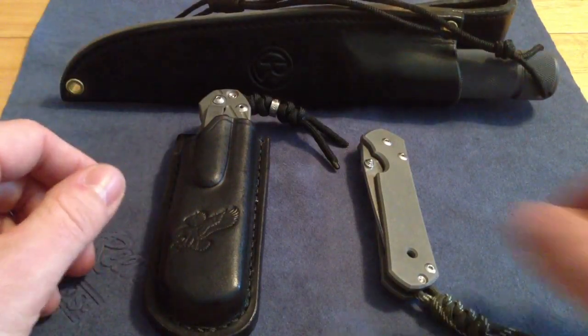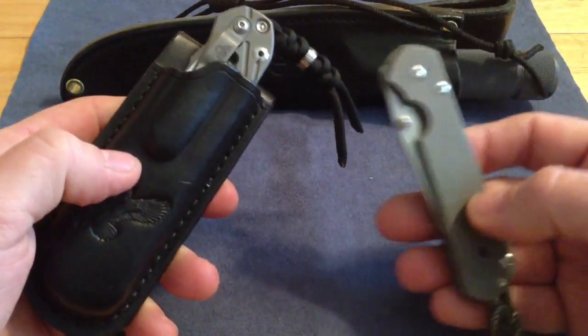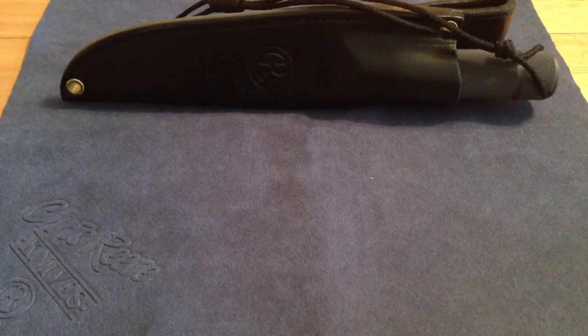I'll start with this knife. I have a large Nubzan — or Star Tac Nubzan — and a small Tanto 21. I'm gonna put those aside for right now; those are the knives I carry daily.